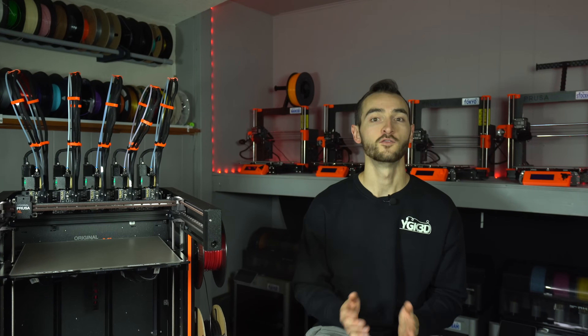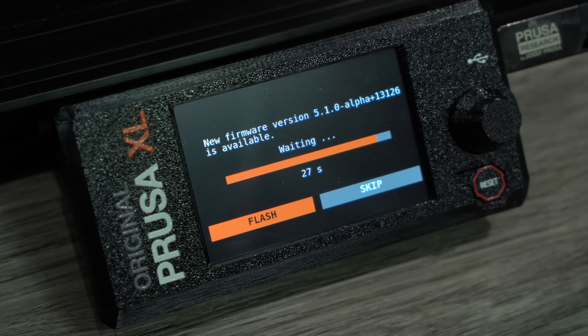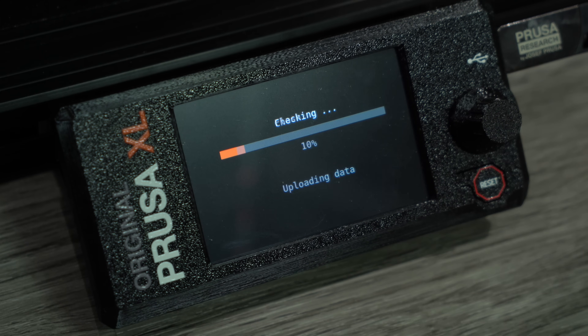But then, out of nowhere, Prusa released firmware version 5.1 Alpha 2, and everything changed. So let's take a closer look and see if Prusa can win me back over with these changes, or if it's too little too late.